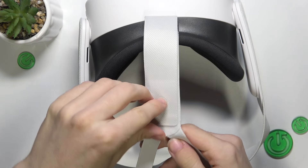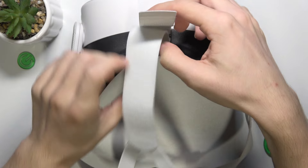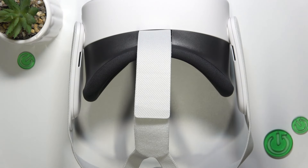And then you can adjust this top part like that. And that's all for today.